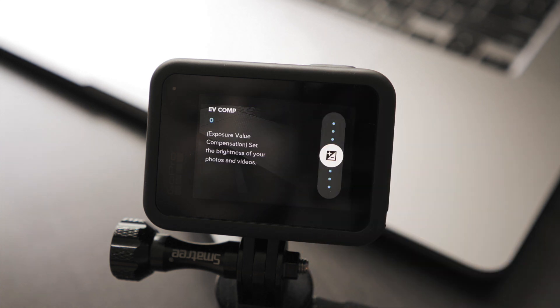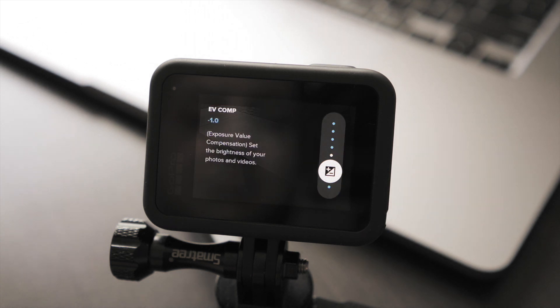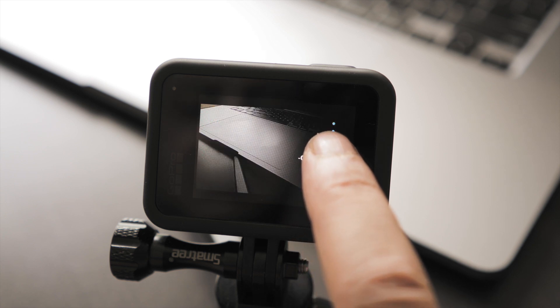When it comes to exposure value compensation, that is something I usually play with. Exposure value compensation allows you to fine-tune your exposure to the darkest or brightest parts of your image. For example, if the shadows are too dark — underexposed — you can increase exposure value compensation. If the highlights are clipping, you can bring it down. That's usually what I'm doing, especially when shooting in bright daylight, because the GoPro tends to clip the highlights, especially with a cloudy sky. I usually go with either minus one or minus 0.5.